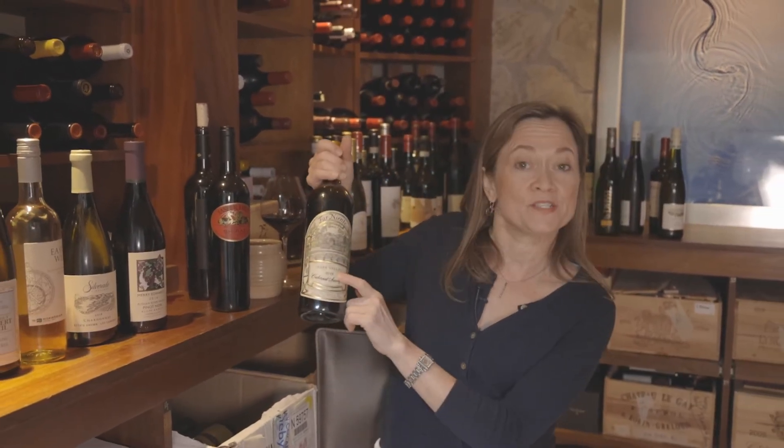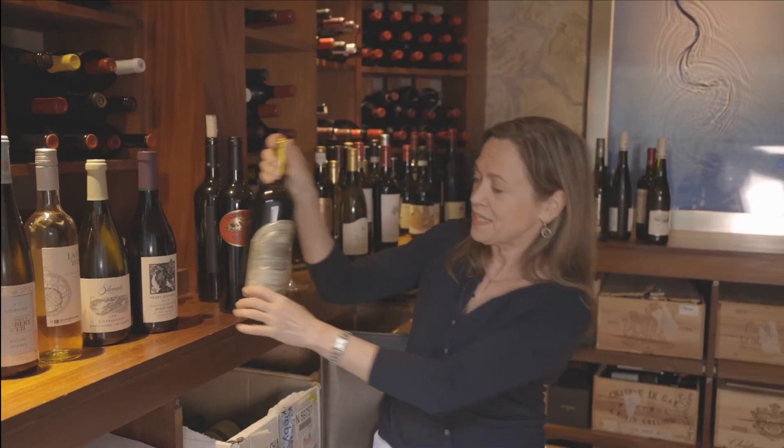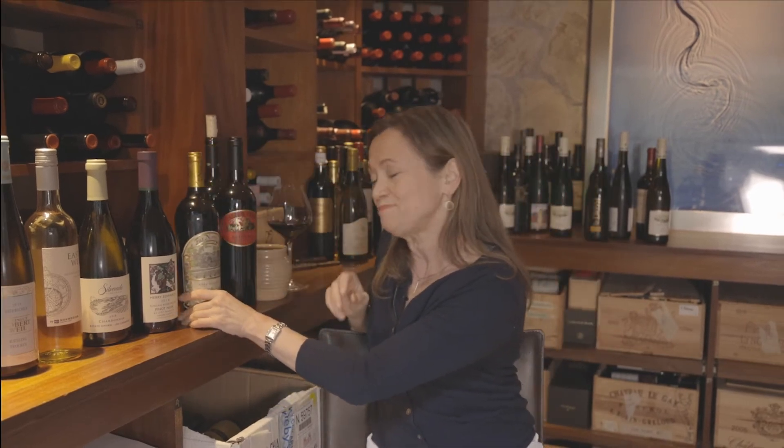Finally we have the vintage — the year the grapes were harvested. Unless you're going to collect wines and store them in a cellar for drinking in the future, don't worry about the vintage.